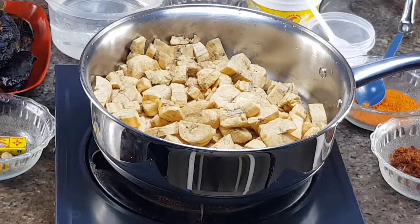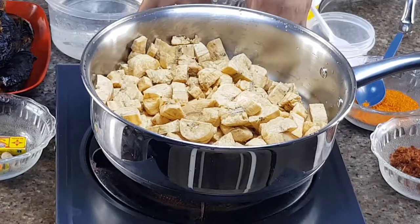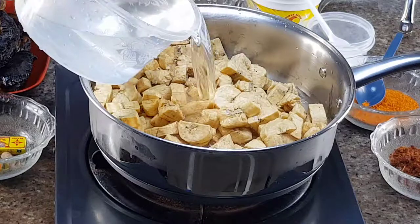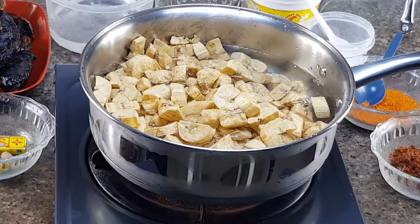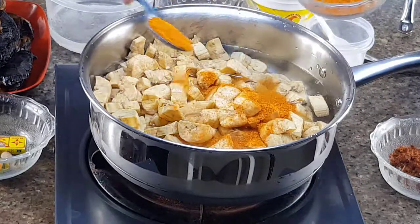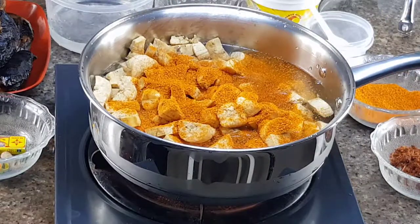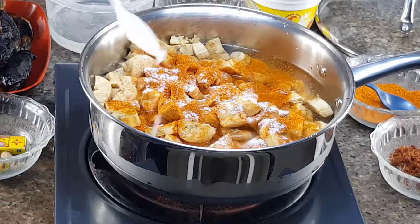Let's start cooking. I placed my pot on fire and poured my plantain inside the pot. Now I'm going to be adding my ingredients. You can see the plantain is properly diced. I added my water — the plantain needs water to cook. Now I'm adding my grinded pepper. I love pepper, I like my food to be very spicy. If you don't love pepper, just reduce it. Next I'm adding my salt to taste.